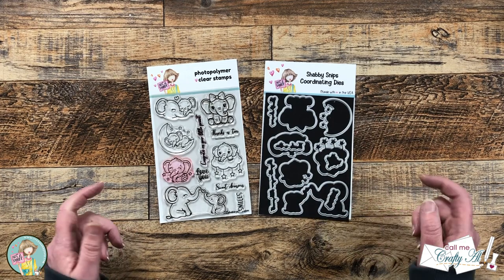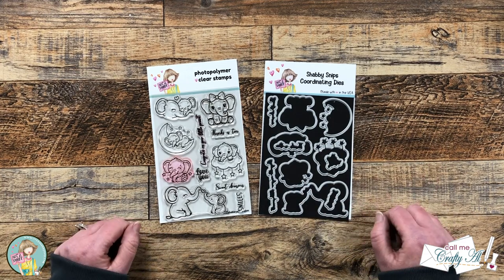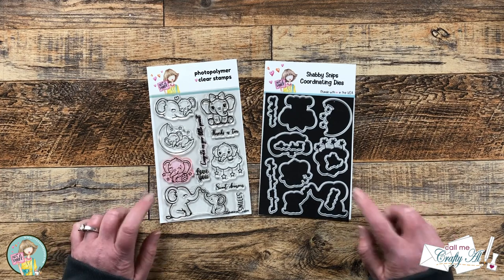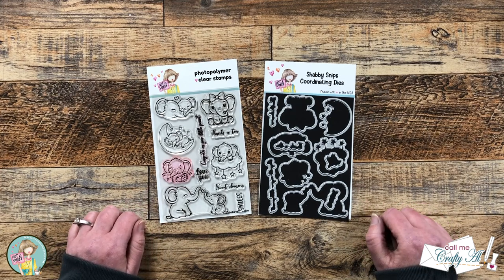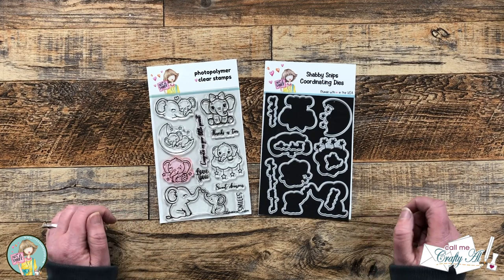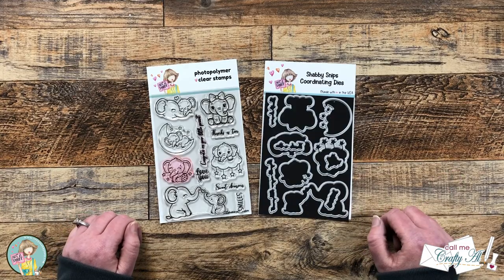Hello Crafty friends! My name is Alisha but you can call me Crafty Owl and I'm here today with a project for Not Too Shabby. We're going to be using the brand new stamp and die of the month to create a quick and easy card. I hope you'll stick around and see what I'm going to create and get a few tips along the way.